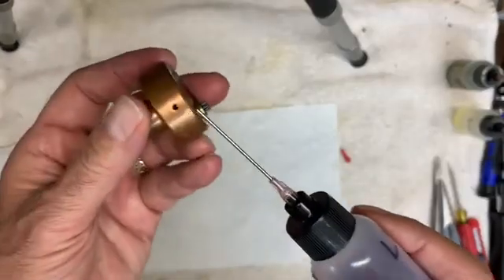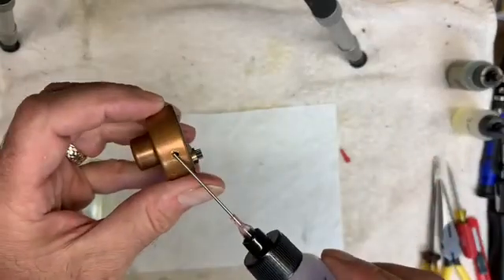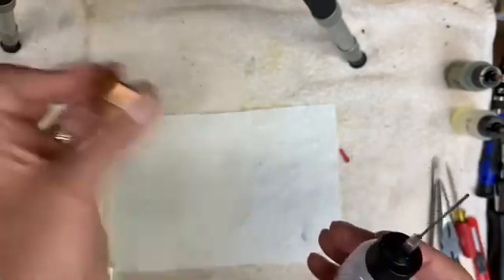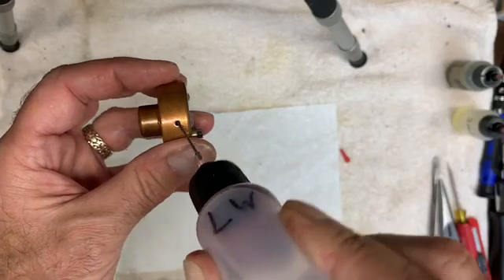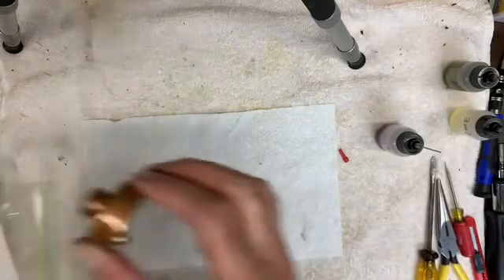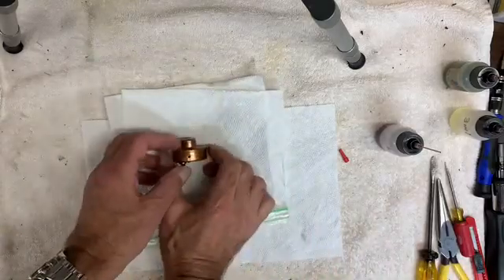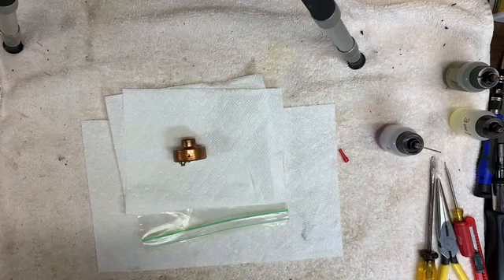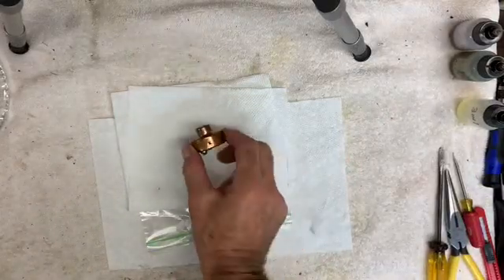I have the rotor with the hole drilled and what you want to do next is take your liquid wrench, which is a solvent — it's going to loosen up the old dried up oil that's in here. Slip the applicator in, put in a little bit, put your finger over the hole, give it a shake. Do that again, and you want to do it until it's completely filled with the liquid wrench. Once it is, place it on a paper towel — I like to put a plastic bag under it because it will leak out — and let this sit and soak for about 24 hours.